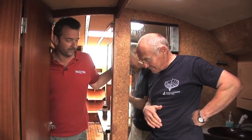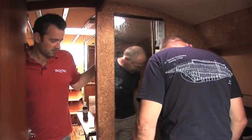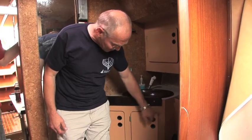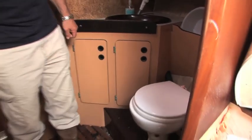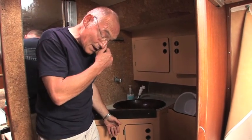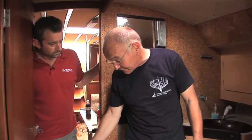The seacocks usually fail and Paul's going to recreate that scenario now. That was a relatively easy thing to deal with because the access was easy. What we've got here is a more typical installation in a heads area where the heads discharge and inlet and the sink discharge are tucked away under these cupboards. We've got a built-in unit here, and if we had a failure here, we might not actually be able to get in there quickly enough to do what we did so simply with these fittings.